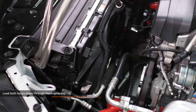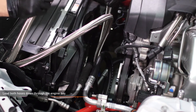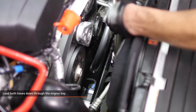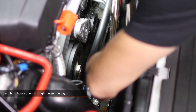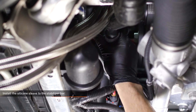Lead both hoses down through the engine bay. They should follow the curve of the forward most AC line and pass in front of the stabilizer bar. Locate the silicone sleeve provided in your kit. Slip the sleeve over the stabilizer bar where the oil lines cross under and secure the sleeve with the short zip ties included with your kit.